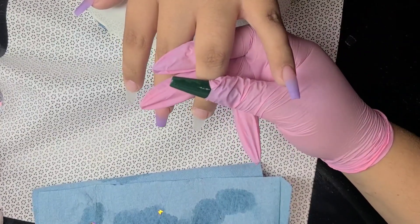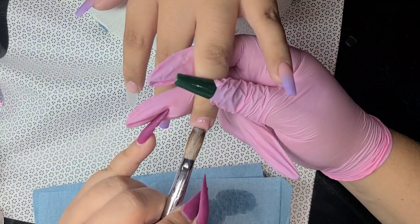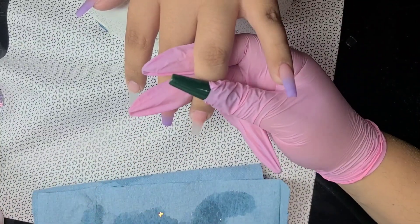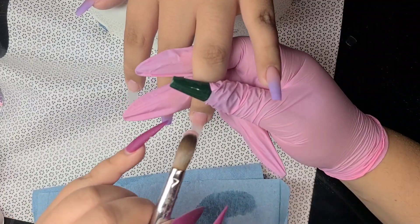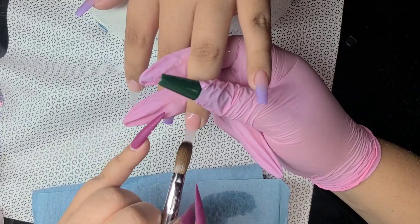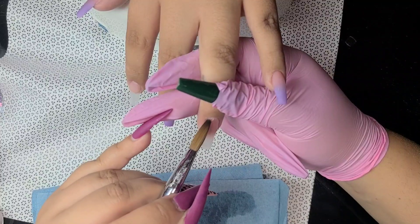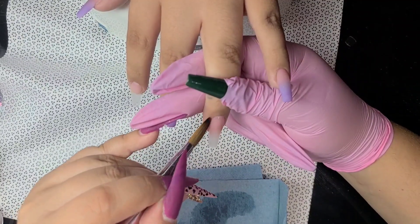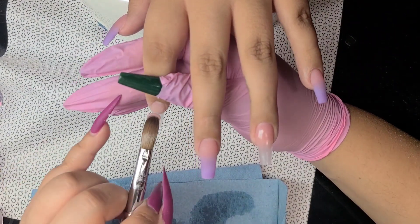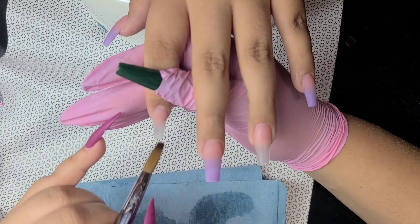For the ring finger and the index finger, I'm going to be using a little bit of nude — the same nude I used on the rest of the set. I believe it's P3 from Tammy Taylor, which is one of my favorite nudes because it's kind of pink and a little transparent — really perfect for ombres. I'm also going to be using the Glitter Fairy from my website to do a little ombre with the nude and the glitter.